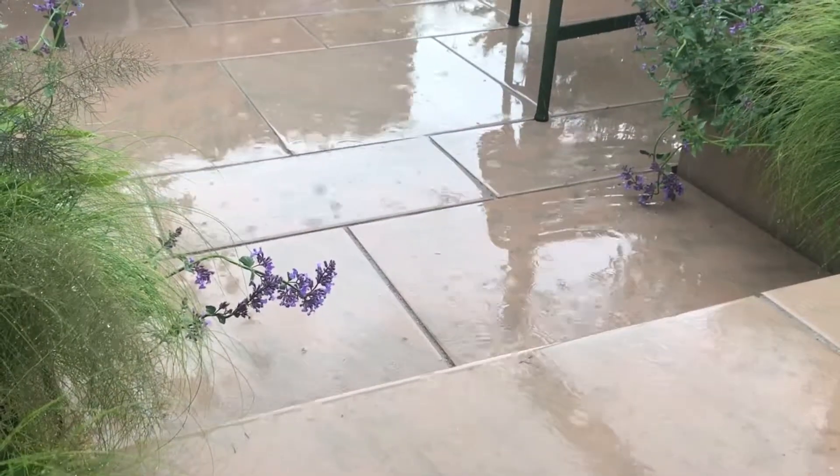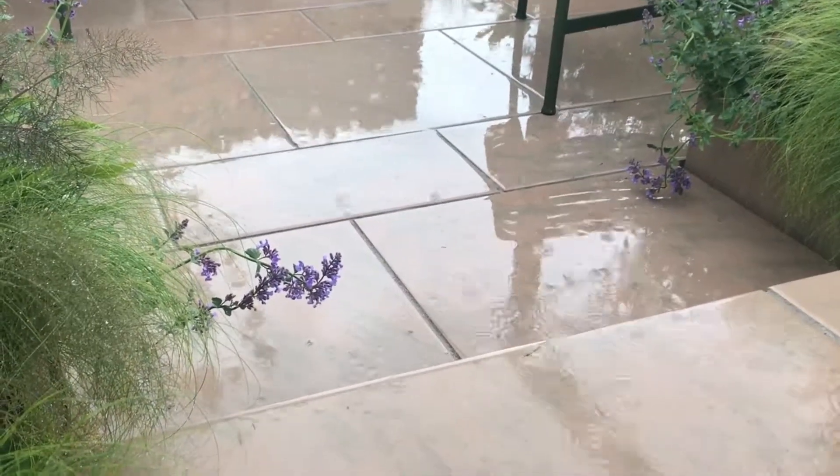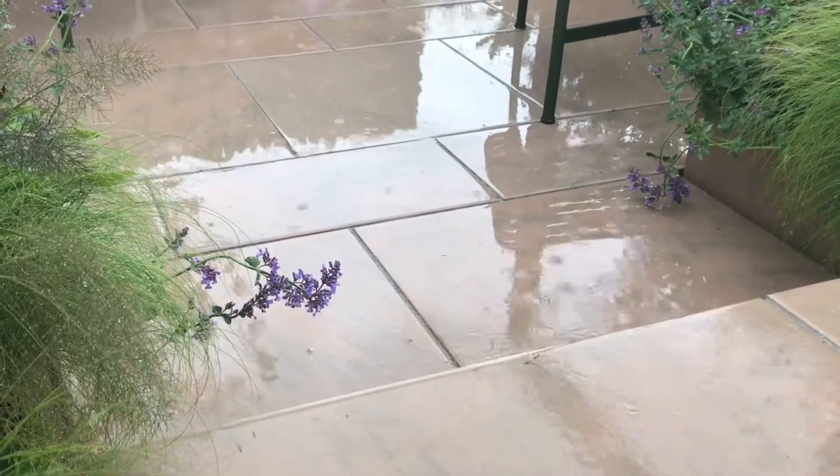Here we are at the end of the Chelsea Flower Show on the BBC Sheffield garden. We've used this permavoid paving and it's really getting tested — in fact, all week the rain's been on and off. This patio has coped really well, it's really sturdy and I definitely recommend this product.